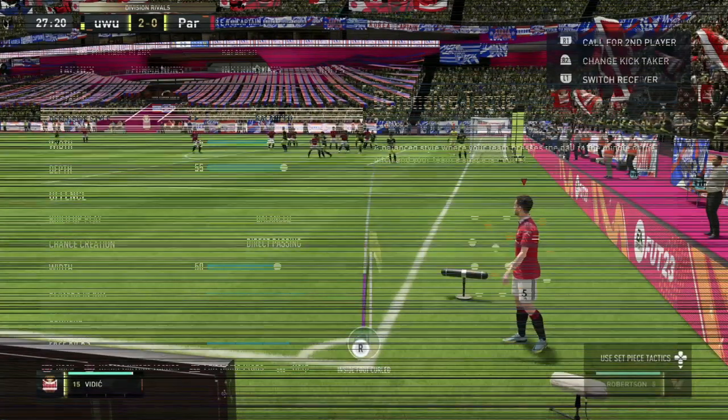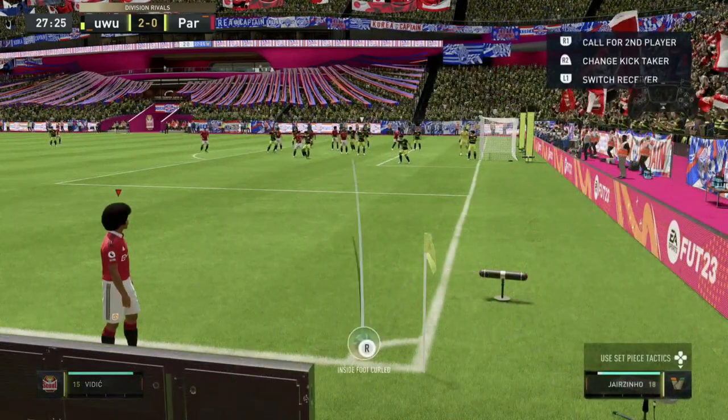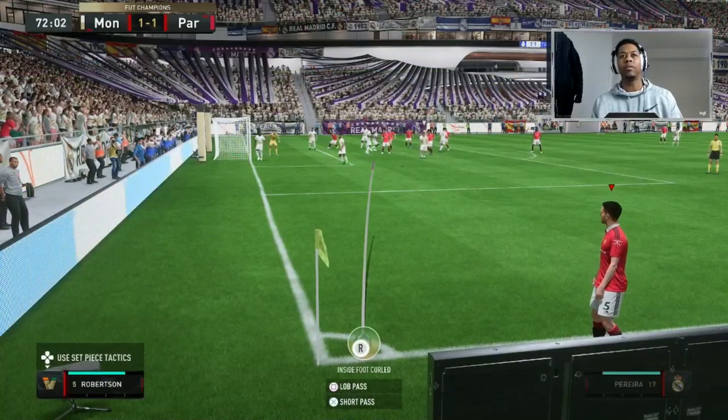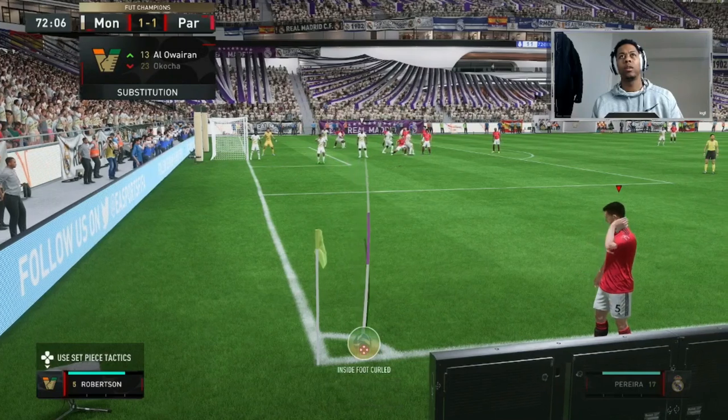When you get a corner in FIFA 23, the first thing you want to make sure is that you select a right footer player to take the corner. If the corner is on the left side towards the keeper's left side, use a right footer player. If the corner's towards the keeper's right side, use a left footer player — it's just vice versa.